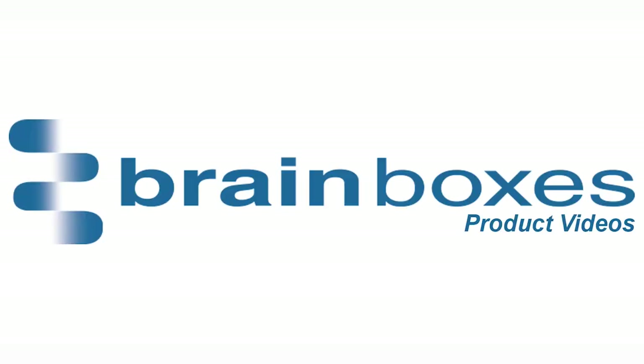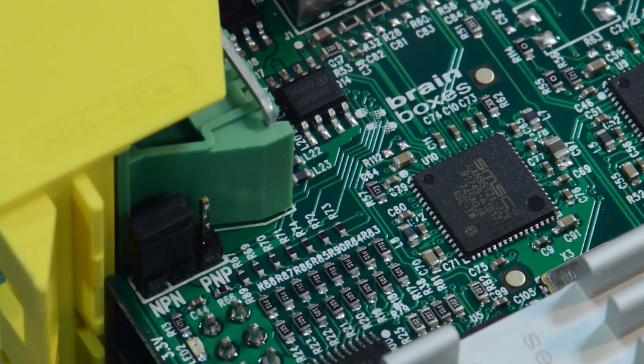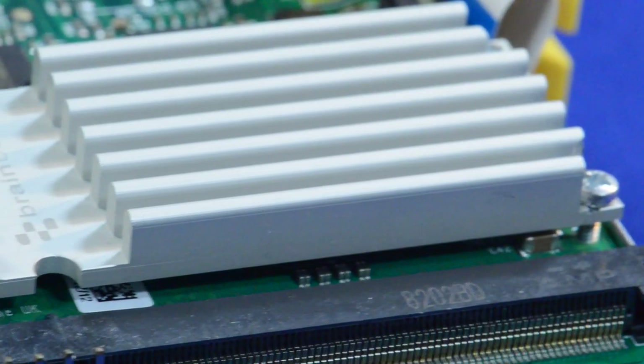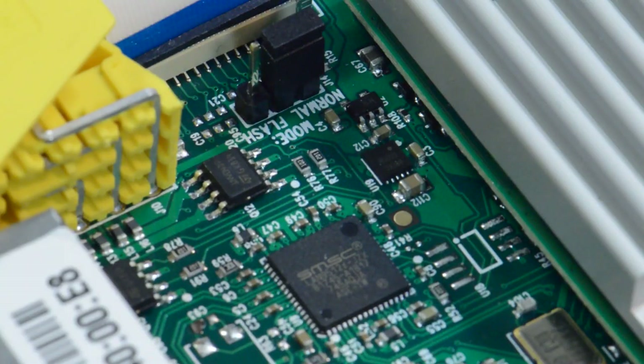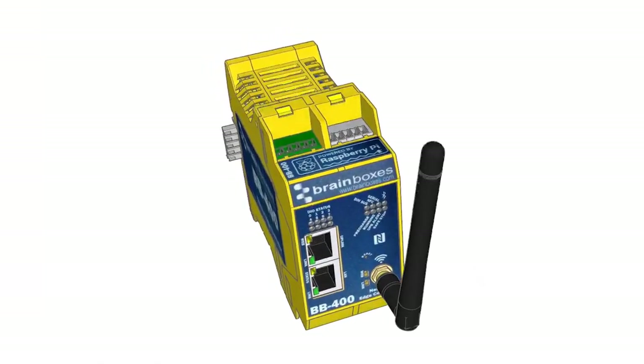Welcome to the BrainBox's BB400 Quick Start Video Guide. The BB400 is an industrial controller incorporating a Raspberry Pi and Arduino. A number of design features make this device suitable for use in an industrial environment. In the following videos we'll show you how to power on, connect to your network and configure the web interface included on the device.